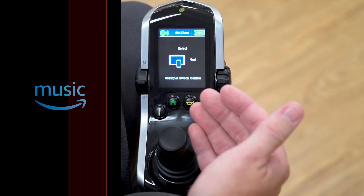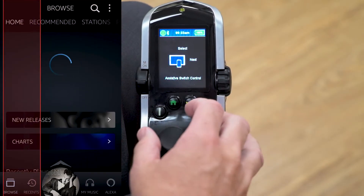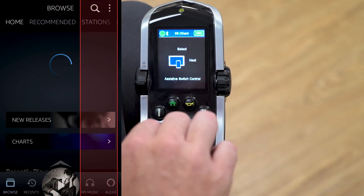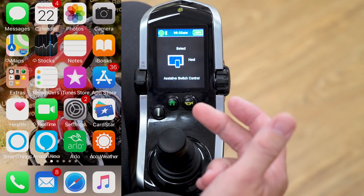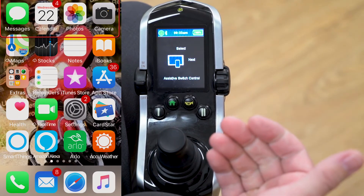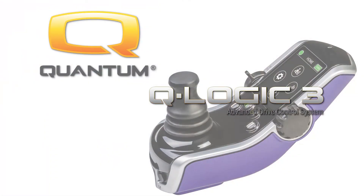That is the easiest way to pair to your Apple device in a very basic format. To leave an app, give a reverse command. To go back to the home screen, give another reverse command. Those are the steps to pairing the Q-Logic 3 system to an iPhone or an iPad. If you have any questions, please contact your local Quantum representative or our technical support department.